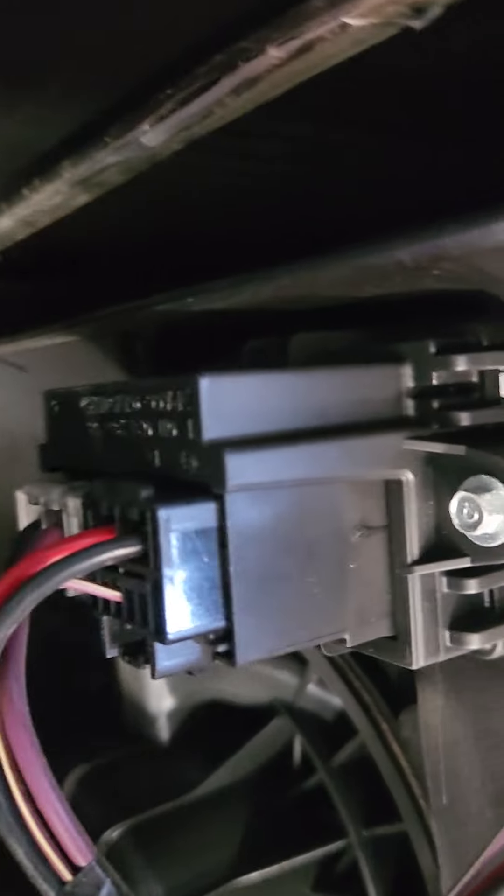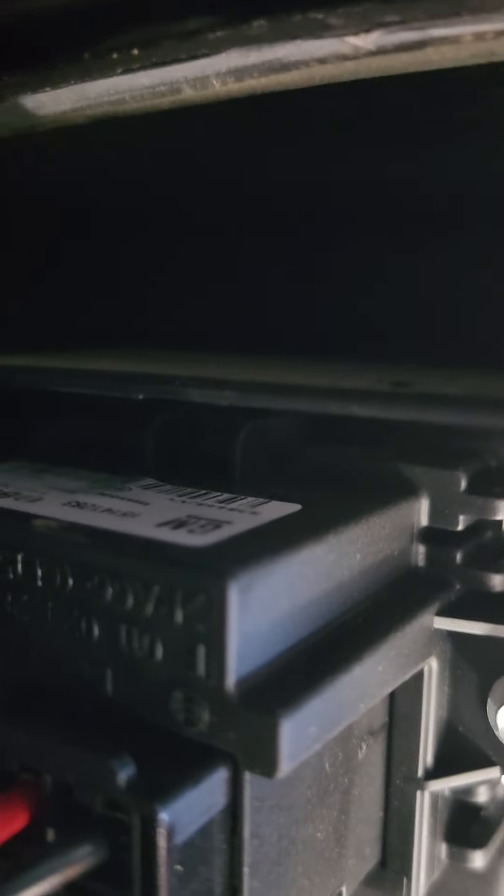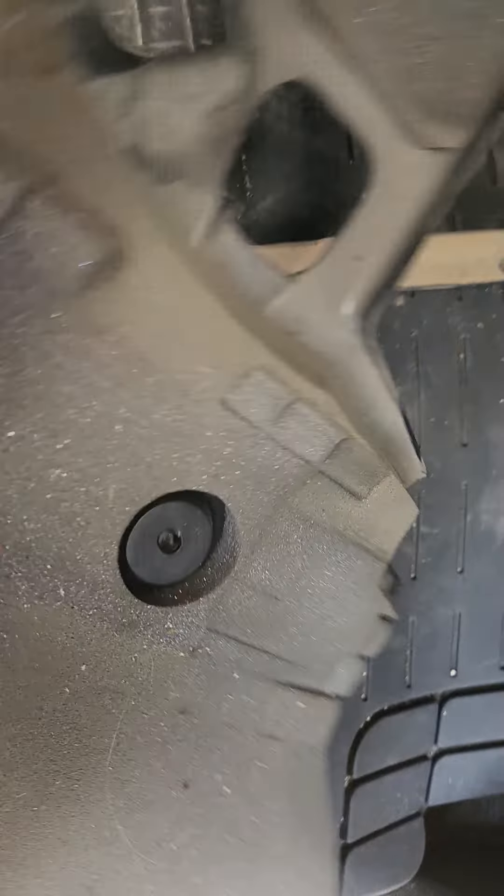You can see the slot right there. Nothing in there, just a bunch of dust — a bunch of off-roading dust.